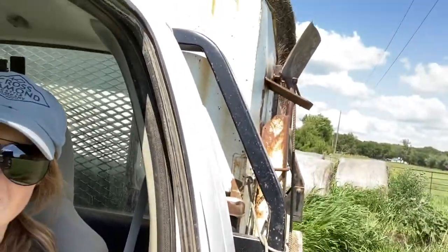My job in all this is to haul the hay bales to my husband. As you can see, I'm using our truck and hauling two round bales from last year at a time. The reason we are using round bales from last year is because we want to be efficient and use the resources that we have available, and improve our sustainability.